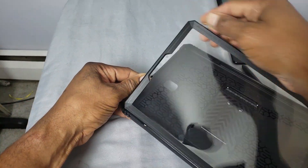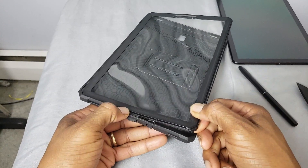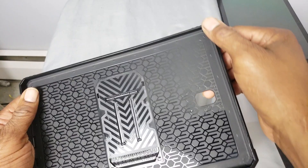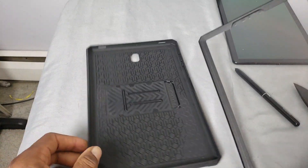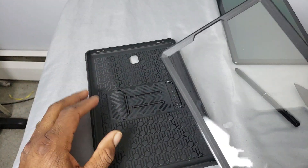Every now and then the screen protectors get beat down and I just pop them out and run it without the screen protector. Because it's such a raised lip that even if it fell face first, as long as it fell completely flat, it wouldn't break the screen anyway. You've got a lot of clearance here — if that's a word.